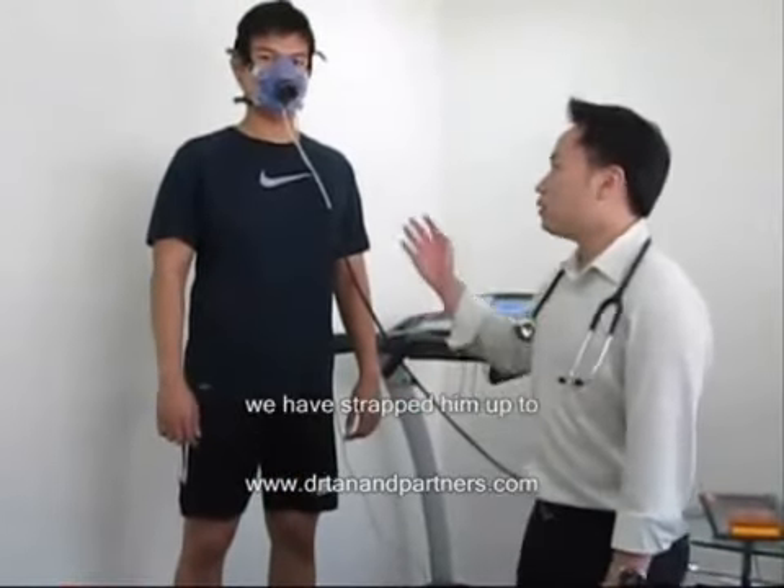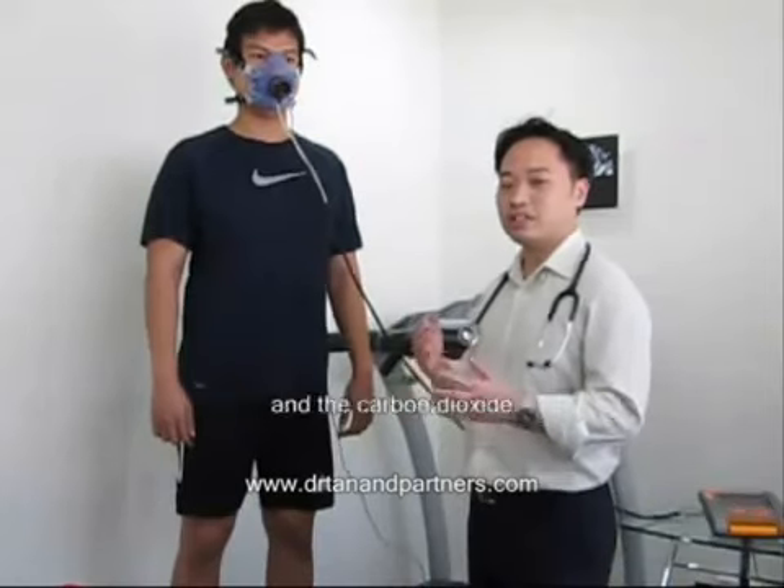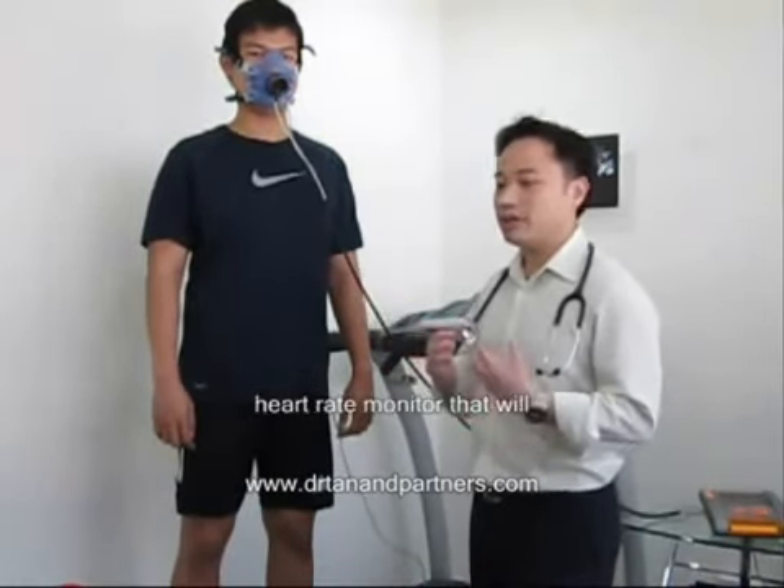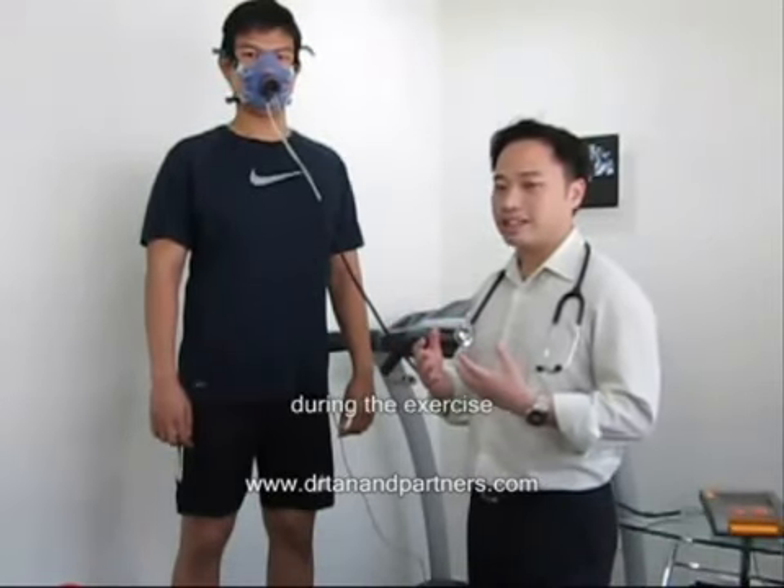You can see that we have strapped him up to a face mask that will measure the air exchange as he exercises, and underneath his t-shirt is a heart rate monitor that will measure his heart rate during the exercise.